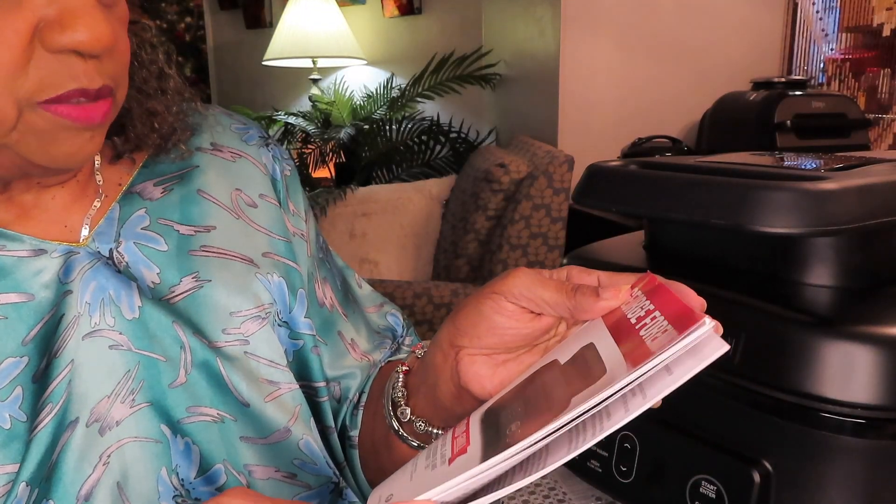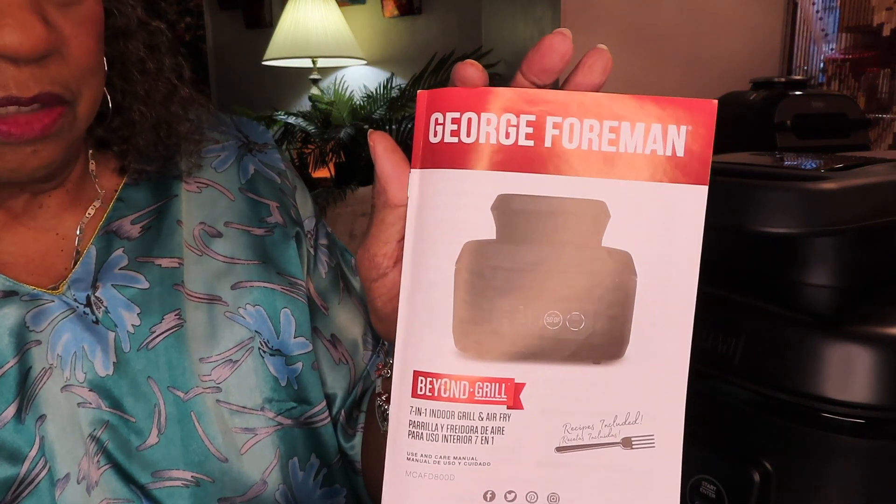It comes with this book — it has a few recipes in it, but you know I don't use any recipe. It says 7-in-1 indoor grill and air fry. It's called the George Foreman Beyond Grill. I like the George Foreman brand. I had a couple of their grills back in the day. I had the little one that would fit two hamburgers, then I got a bigger one that could cook maybe six burgers or steaks. I left my big one at the last house I lived in — just left it in the cabinet because I wasn't going to use it.